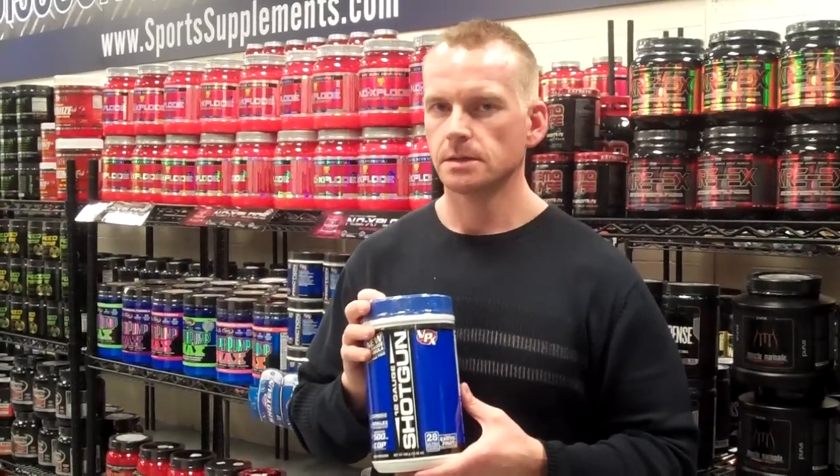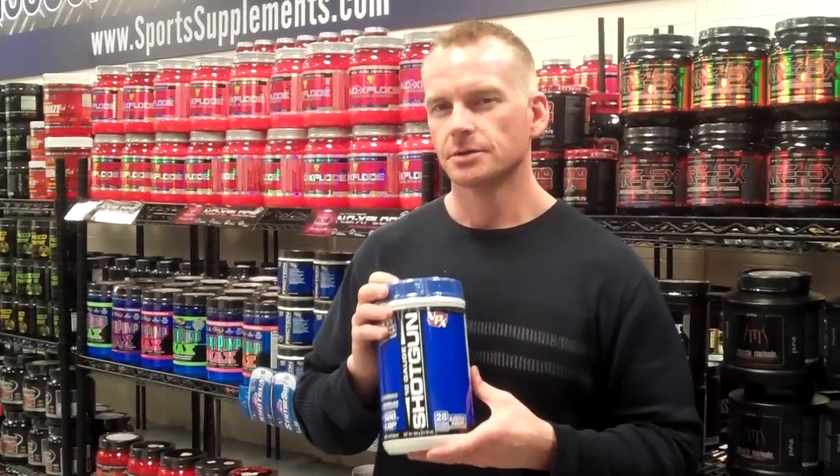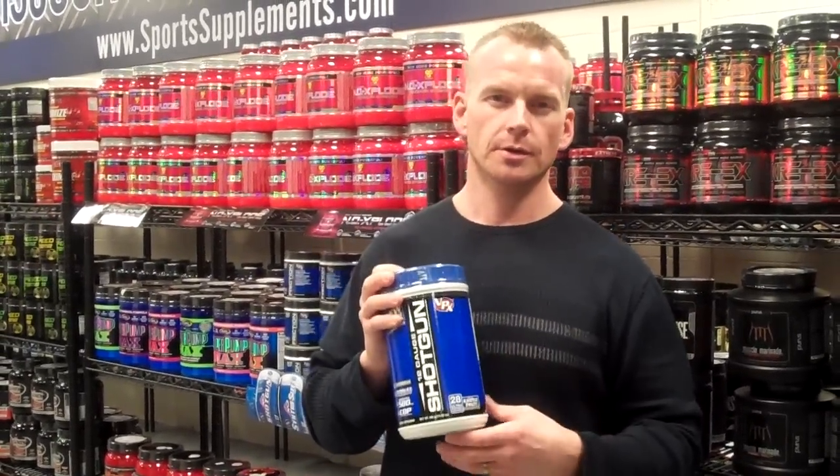It has three different forms of creatine in here. It has beta-alanine and citrulline malate, which is going to give you a lot more endurance under pump.